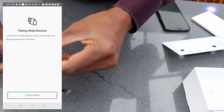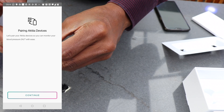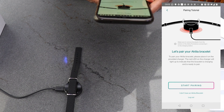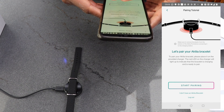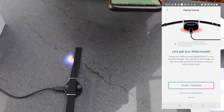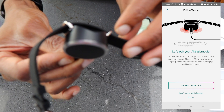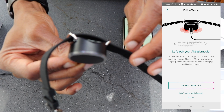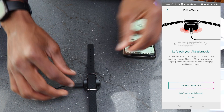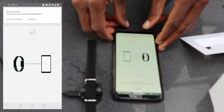To pair the wristband with the app you need to place the wristband on the connected charger. The base of the charger will be flashing in red once the wristband has made connection with the charger. Then we start pairing.